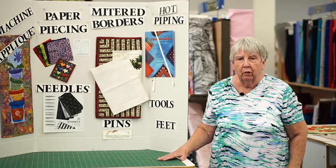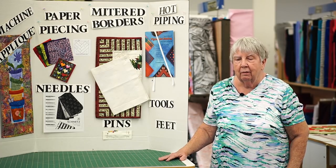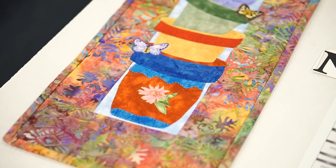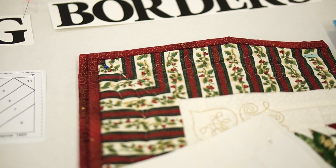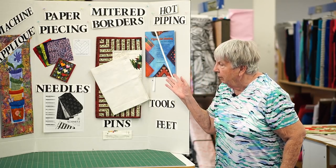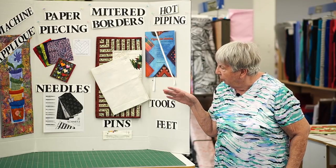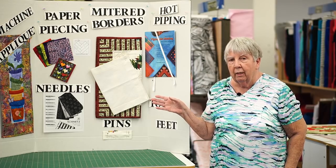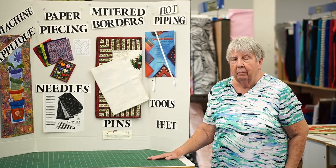I'm Gail Frank, and I'm going to be teaching different quilting and sewing techniques. You'll notice I'm going to do machine appliqué, paper piecing, mitered borders. We'll talk about needles and pins and making piping for your quilts, so there'll be many different kinds of tools and topics we'll be covering over the next few months. Thank you.